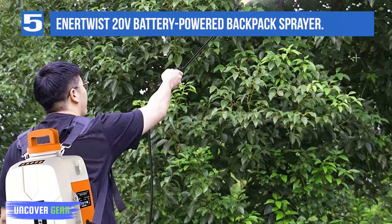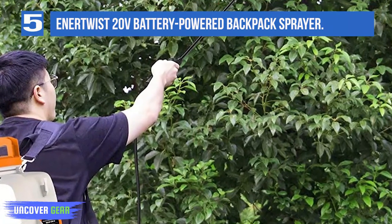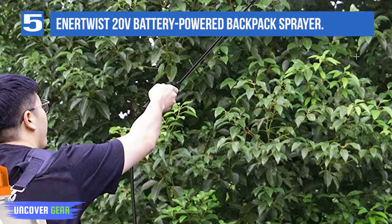The downsides: of course, with a lighter model, you have to make a few sacrifices. In this case, the tank is only 3 gallons, and the battery holds an unimpressive 2 amp hours of charge.